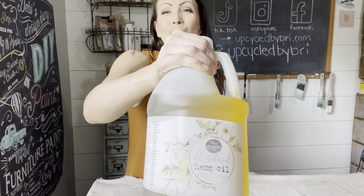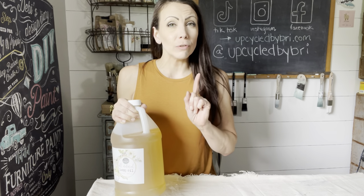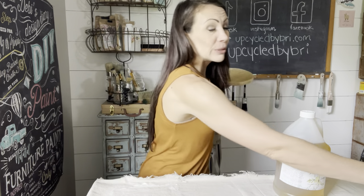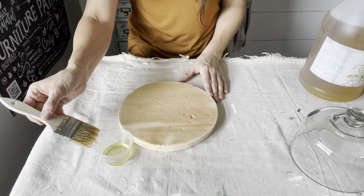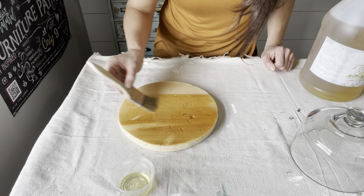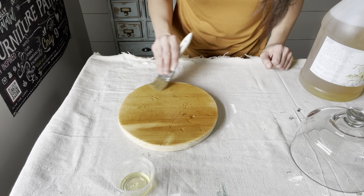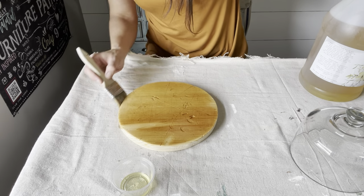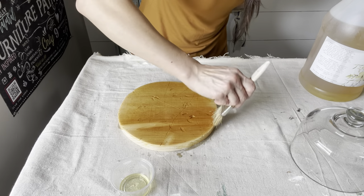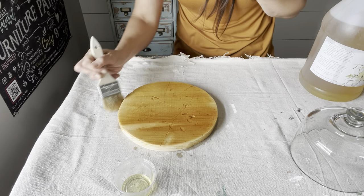Now that our wood is ready, I'm going to use Sweet Pickens Hemp Oil. This is a sealer — it is all natural, food safe, and you can use it over your milk paint or natural wood. We are going to seal this up. It'll be a food safe platter; somebody could use it for decor or they could also use it for food as well. I'm applying the hemp oil with a chip brush. I will then let it sit for 5 to 25 minutes depending on how dry your wood is. This is soaking it up very fast. Then I will use a lint-free rag and wipe off the excess oil. If needed, you can do a few coats. You'll want to let it dry a couple of hours in between and let it dry overnight before you use it.